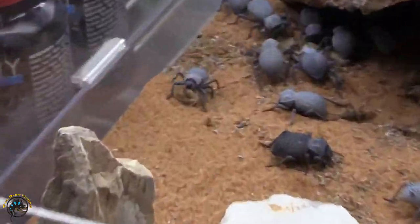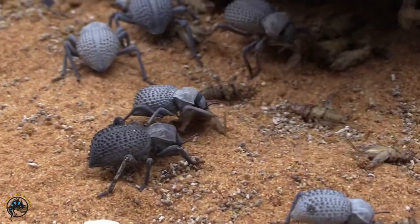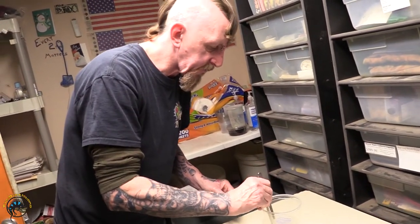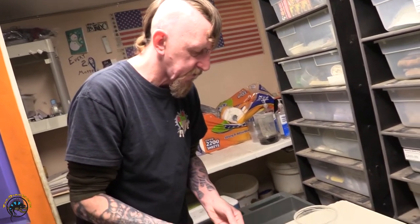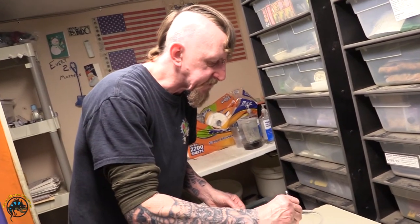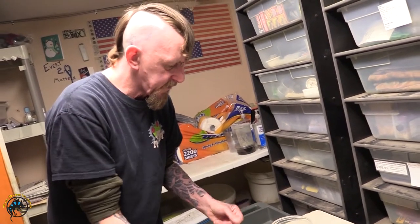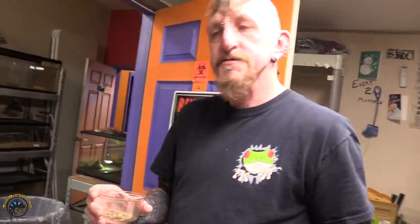They're small, so one beetle would probably eat maybe one or two crickets a week possibly. I'm going to do a couple more and then we'll go out there. I just take these and dump them in the cage.